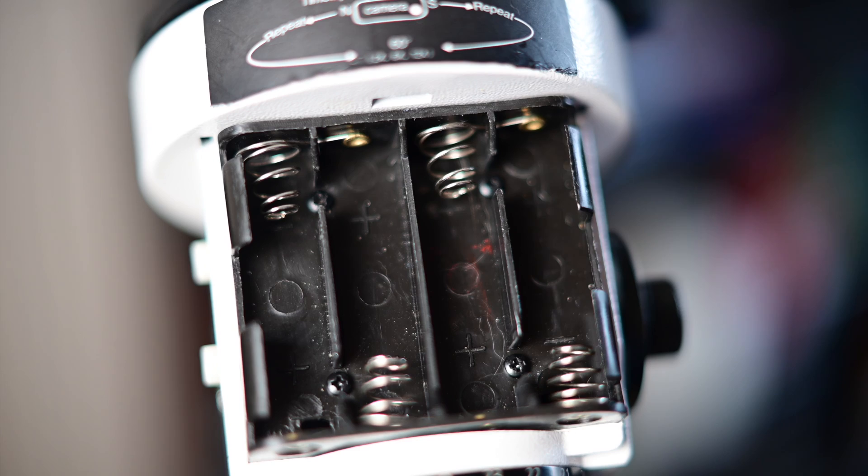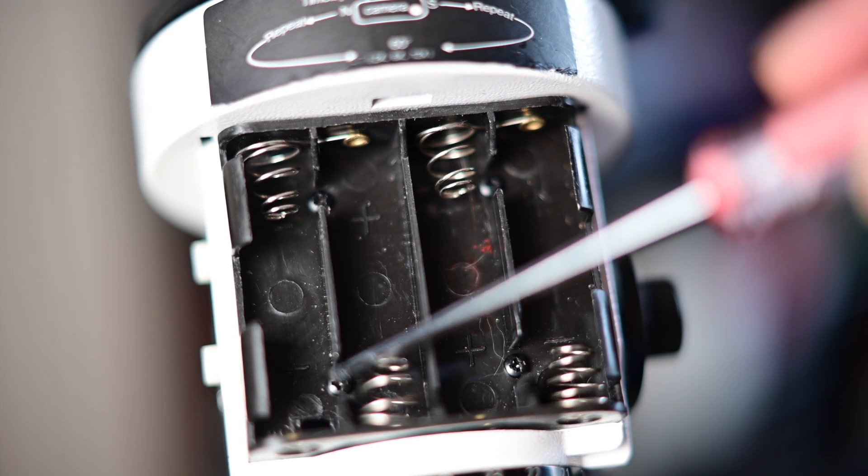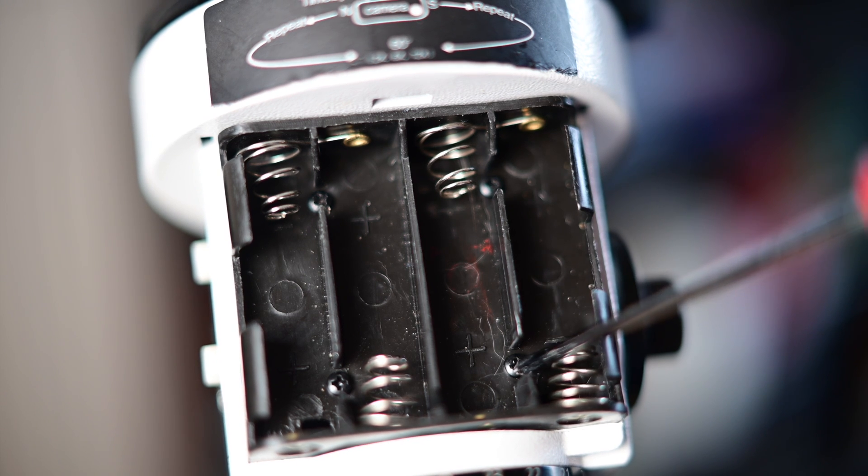The first thing you want to do is remove the battery cover off of the Star Adventurer and also the batteries. Underneath the battery will be four screws. You're going to take those four screws out because you're going to want to remove the battery tray. But be careful because the battery tray has two leads soldered onto it, so you just want to pull it out enough so you can get up under it — you don't want to remove it completely.